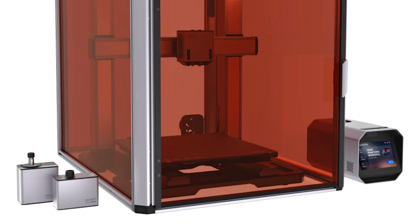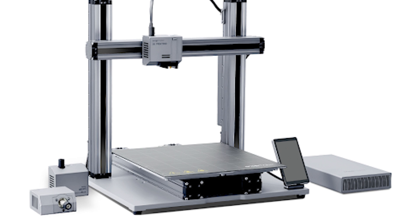Safety is paramount with its laser-proof and dust-proof enclosure, making it suitable for home and professional use alike. The intuitive 7-inch touchscreen interface simplifies operation, complemented by free 3-in-1 software for seamless fabrication across all functions.